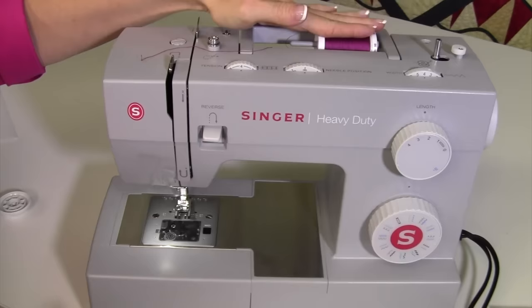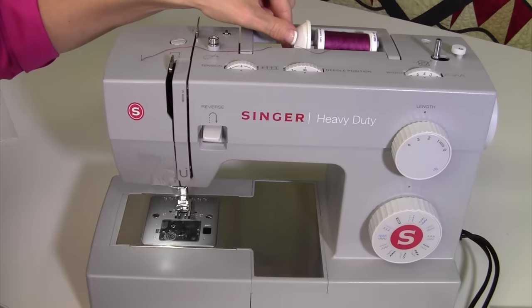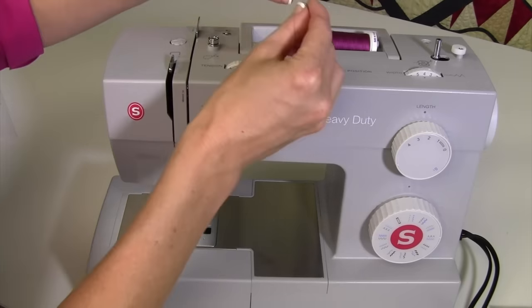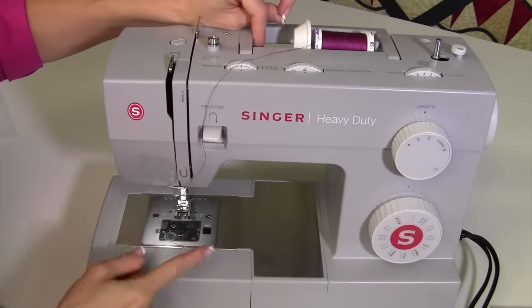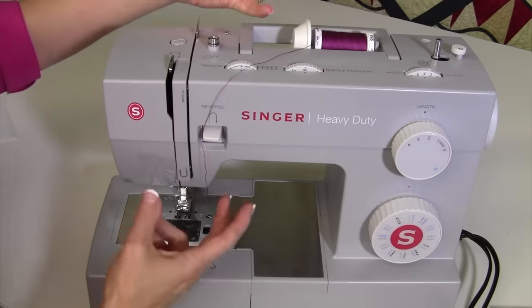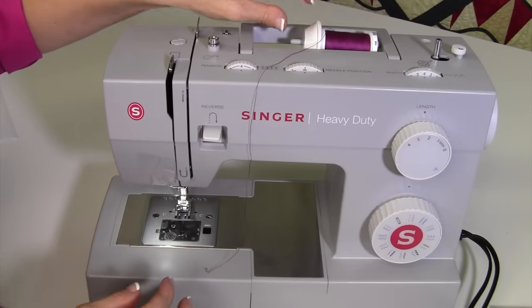Because the spool is laying down, it's going to have the tendency to slide off — that's where the spool caps come in. If you leave a gap when putting the spool cap on, somewhere along the sewing process the thread is going to drop in between there, get tight and twisted, and that usually leads to a broken needle. The key is not to leave a gap when you put the spool cap on the thread.